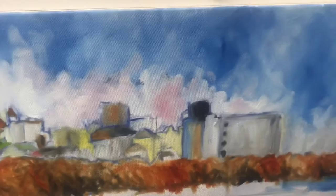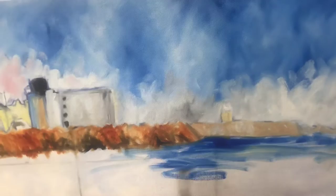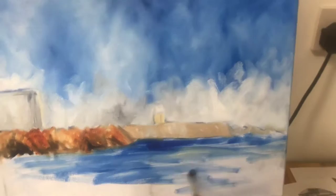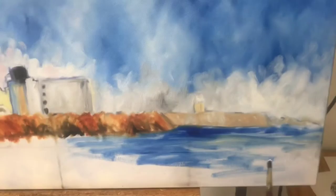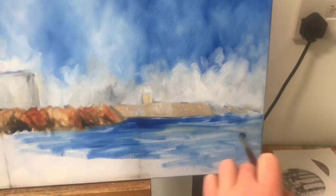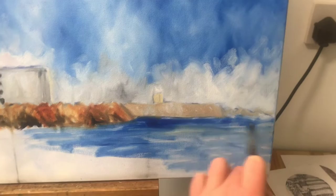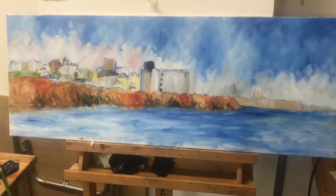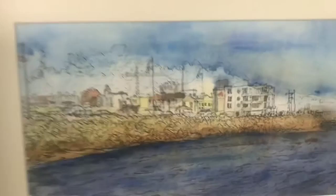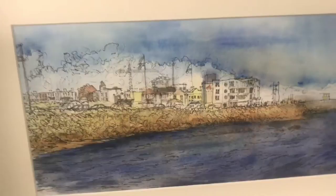Now I'm blocking in the water using cobalt and white. My stroke goes across to describe the flatness of the water, working my way toward the bottom of the painting. I tend to go from top to bottom when painting because if you work bottom-first, your sleeve can pick up wet paint and drag it upward, interfering with what you're doing. That's the basic colors blocked in — now I'm going to work some detail in while keeping it nice and loose, like the sketch.